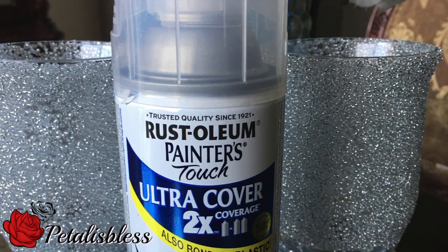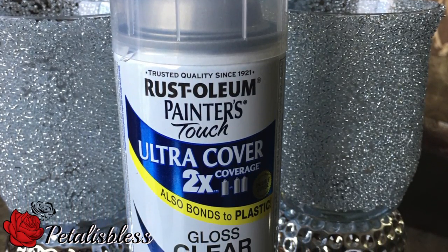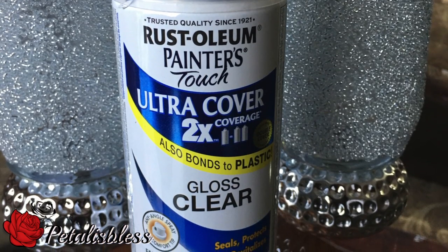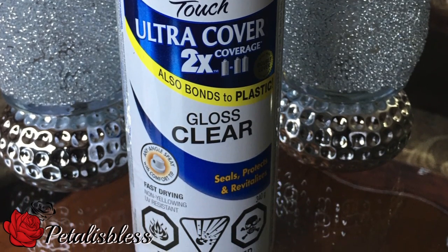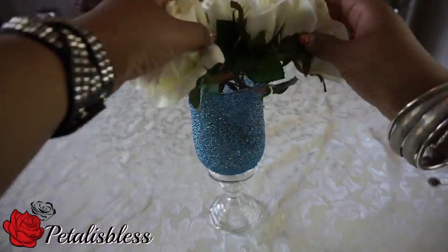I just wanted to share with you guys that I used this Ultra Cover Clear Gloss spray — it's a sealer — and I use it on the beads and also to seal my glitter. It's very good and you can find it at Walmart. I glued the candle holder to the vase using the E6000.